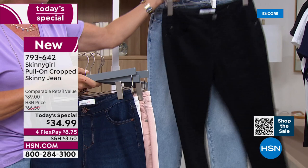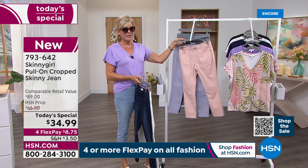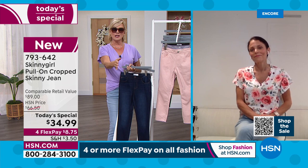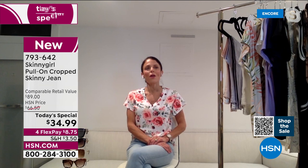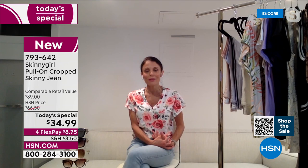If you are just tuning in, I want to remind you this is a one day only deal — tomorrow these are going to be $66.50. So for $34.99, this is a really good price for any of Bethany's jeans, which are very coveted. Way at the beginning when we launched your brand, it was about how to really customize a good garment for all women's shapes and sizes. That's hard.